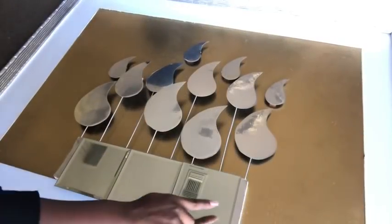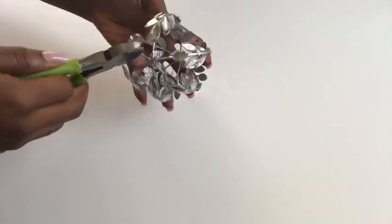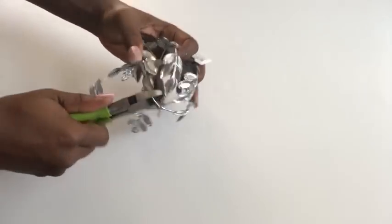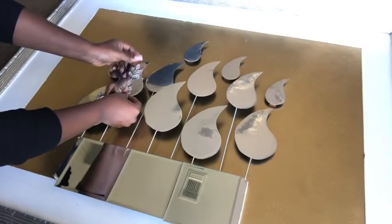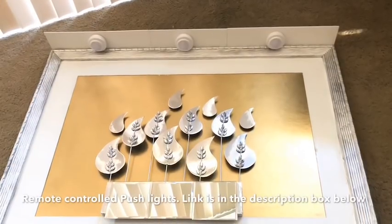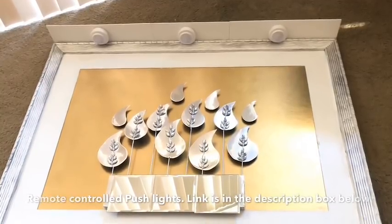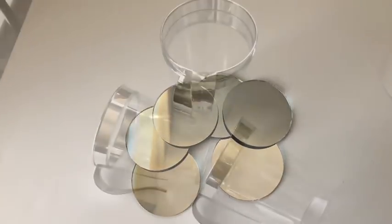I took a Christmas ornament ball and separated the pieces to add to the design. After that I glued on push lights at the top — these push lights use a remote and the link is in the description box below. I also used two-inch mirrors.